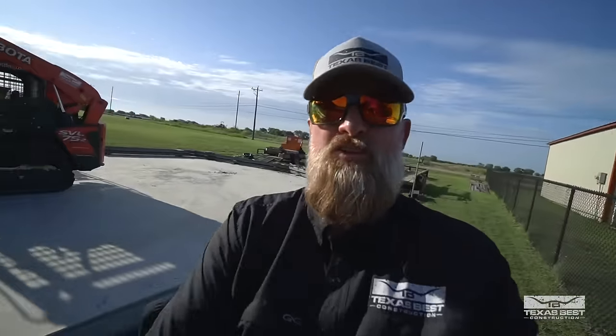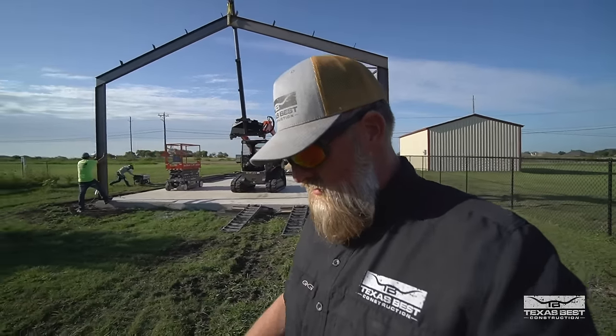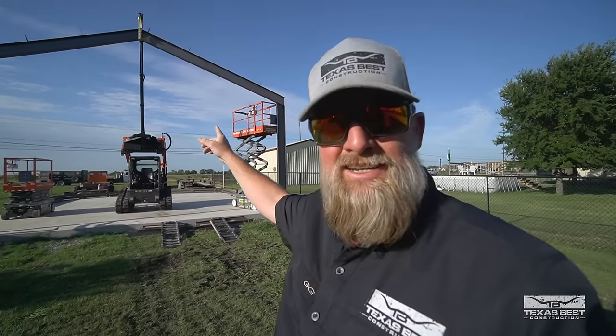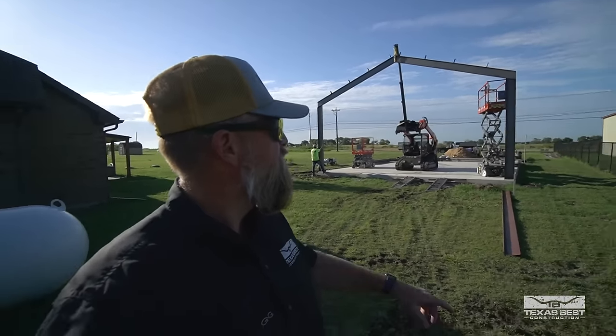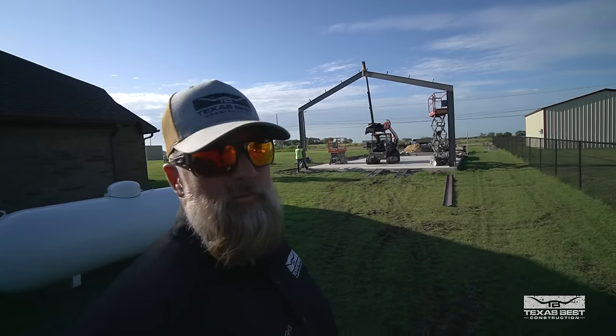We got the first one stood up and right now we're having a little bit of trouble with our welding rig. But as you can see, this is a 14-foot eave height with a 4/12 pitch — it's going to be pretty sizable. That building back there in the background, I think, is maybe a 12-foot eave height. This one's a 14-foot. So yeah, it's going to work out nice.